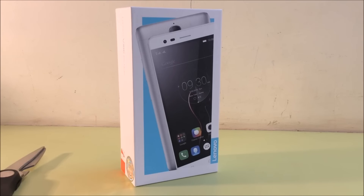Welcome guys, it's 4BigTech. Today we're going to be unboxing the Lenovo Vibe K5 Note. Stay tuned!